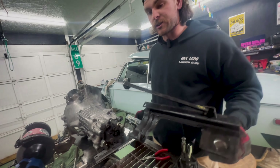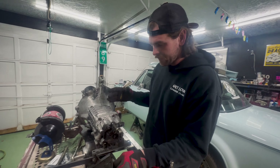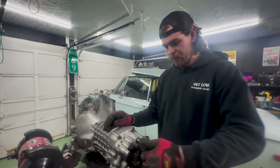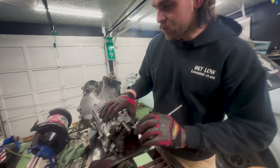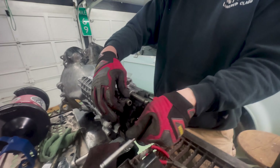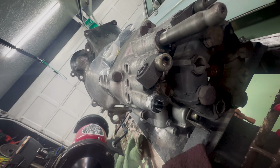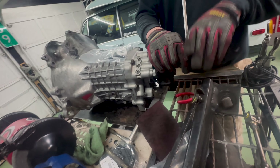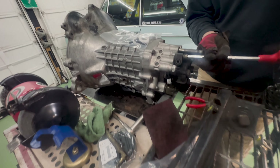It also comes with this nylon bushing that's going to slide in here. This kit is very good — it has everything, very thorough. It comes with every little thing, which is great. This is the Ireland Engineering full shift linkage rebuild kit. It even comes with new bolts for the mounts, which are definitely worn out. I actually forgot I had bought some a long time ago and never got to swapping them. One fell on the floor — whatever. They were really in there; I don't know if this has ever been taken apart.